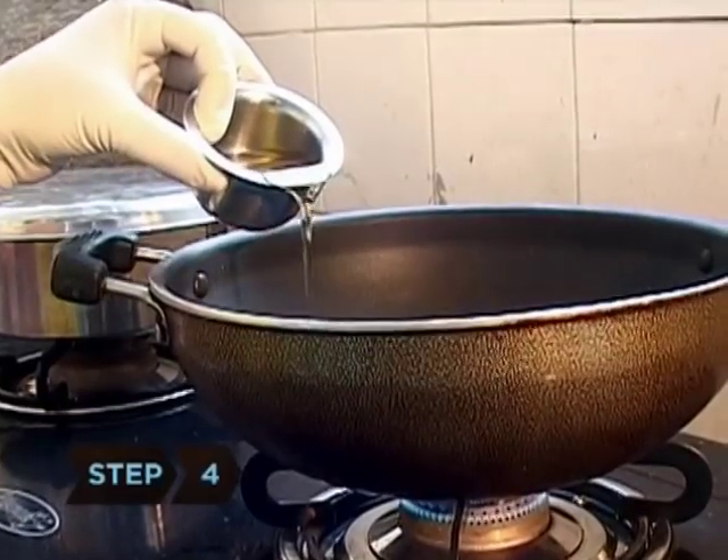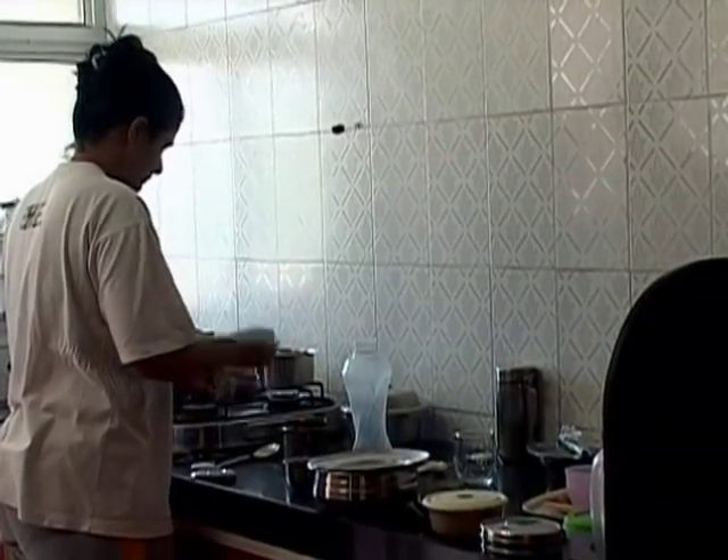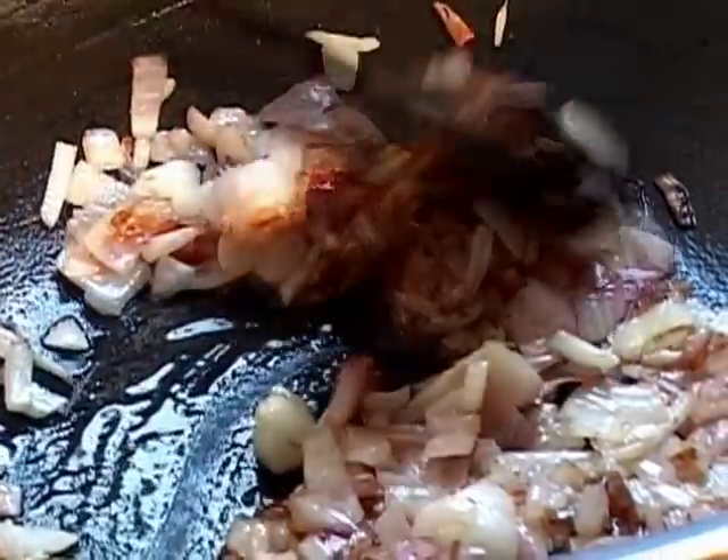Step 4. Pour the olive oil into the skillet and turn the heat to medium. When the oil is hot but not smoking, add the onions, stirring them for 5 to 8 minutes until they turn translucent.